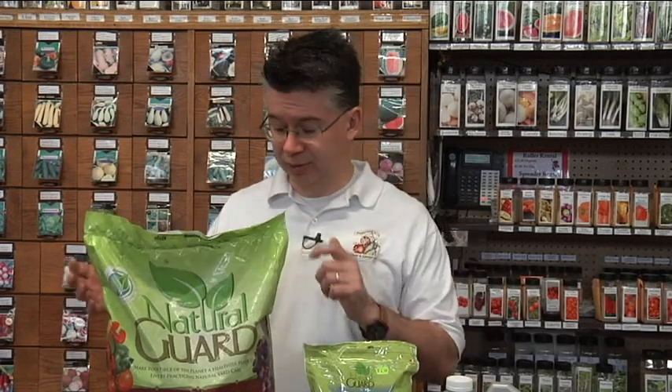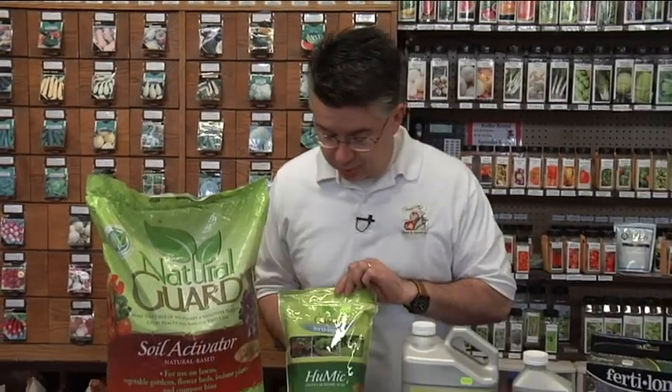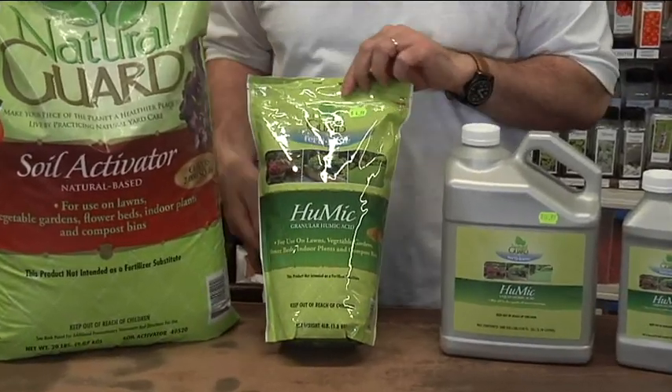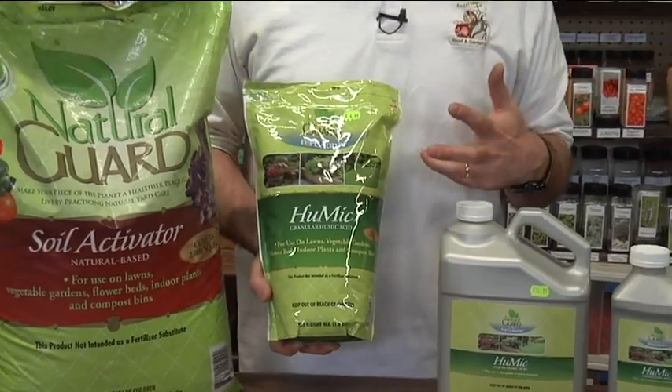Natural Guard has decided to change the bag and the name just a little bit — the product is now called Humic. It still comes in 20 and 40 pound bags, but there is now a convenient four pound bag for smaller areas.